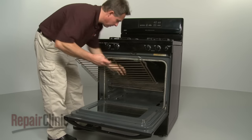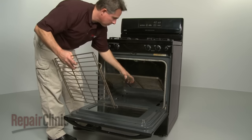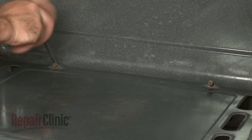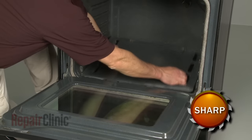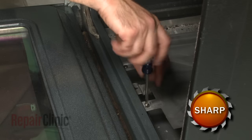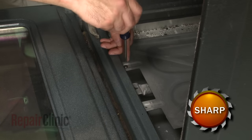First, remove the oven racks. Next, loosen the screws at the back of the oven floor panel and remove the panel. Now, remove the mounting screws securing the burner shield and detach it.